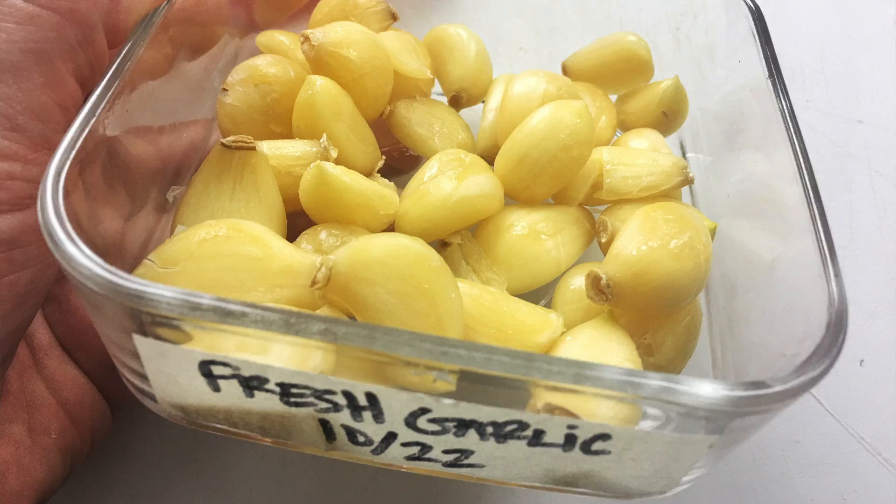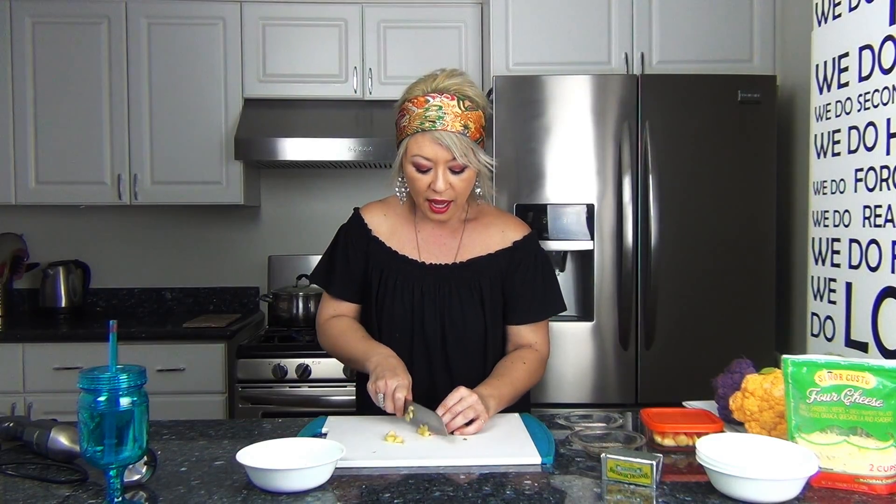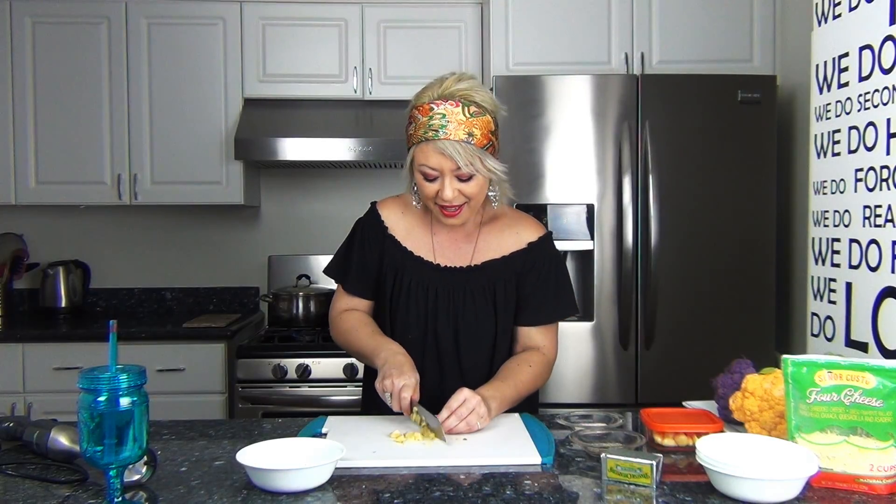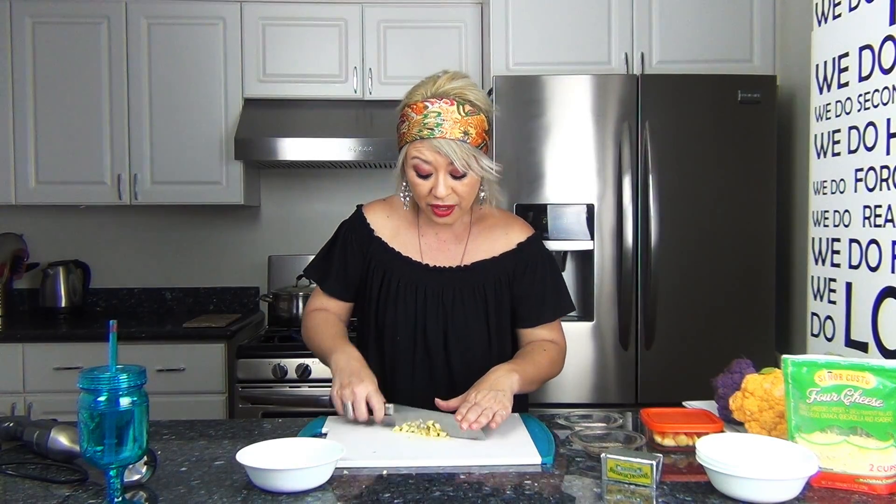I'm just going to chop up a few stems of green onion. Someone gave me a whole bunch of heads of garlic the other day, and to make them last a long time, I unwrap them from all of the little garlic paper, put them in a dish with the date on it, and stick them in the freezer — you have garlic forever! I'm giving the green onion a rough chop. I don't mind chunks of green onion, garlic, or bacon in my cauliflower. You can even roast the garlic, which will add great flavor to the mash.